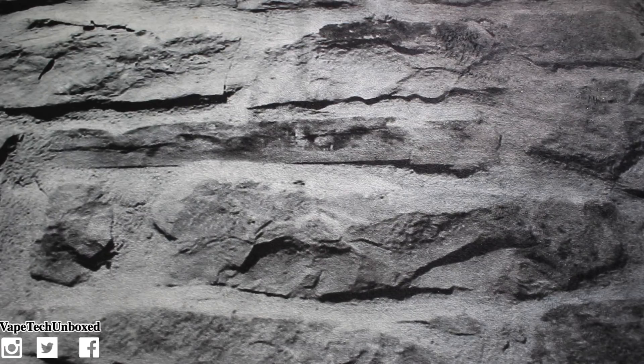Yo, what's up guys? It's Vape Tech Unboxed and today we have a brand new case from Tudia, and it is called the Glossed case. It might be called G-Lost — if that's what it's called, make sure you let me know down in the comments. Anyway, we're gonna be taking a look at that case right here right now, but before we begin I just want to say I hope you all have a fantastic day or night wherever you are — I love you guys. Let's jump into this video.